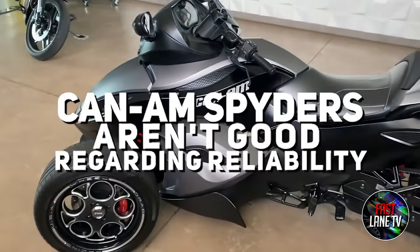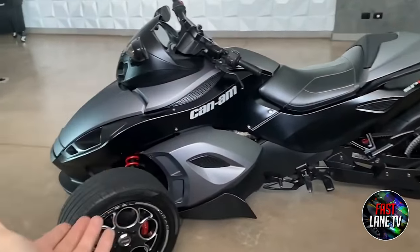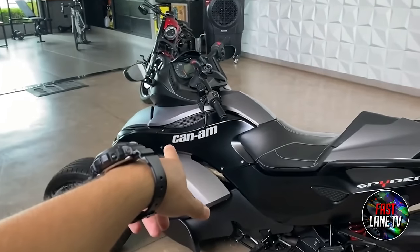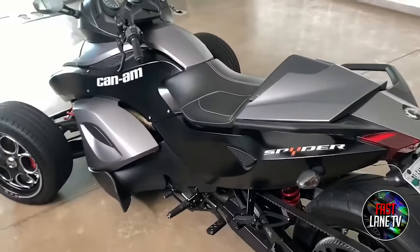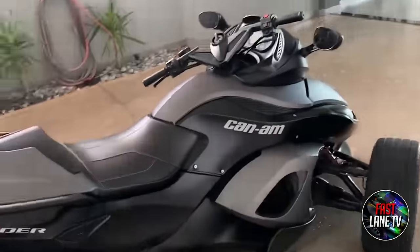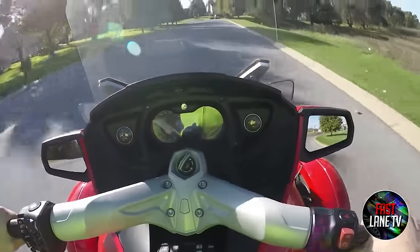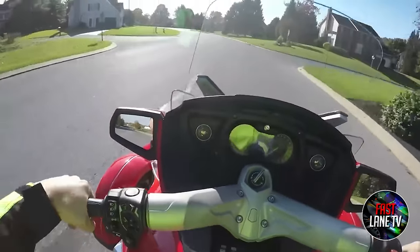Reason 1: Can-Am Spiders Aren't Good Regarding Reliability. Although they satisfy a niche market, the Spider is often considered unreliable due to inconsistent dealership knowledge and support, finicky warranty coverage, electrical failures, and a history of quality control issues. Spiders have become more reliable in recent years, but many failures come from service negligence and high maintenance costs. Still, for every cynical Spider owner you find in the forums, two Spider riders swear by their reliability.